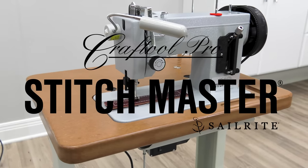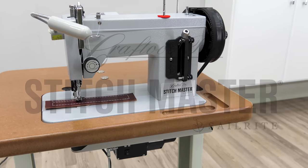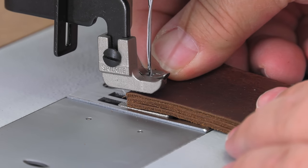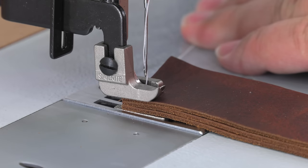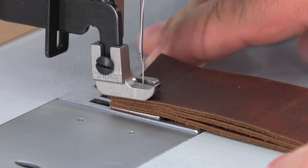Introducing the Craft Tool Pro Stitchmaster Leather Sewing Machine, exclusively sold at Tandy Leather. This is a mechanical walking foot sewing machine built for leather. If you sew leather and want optimal slow speed control and power, you can't beat the Stitchmaster.